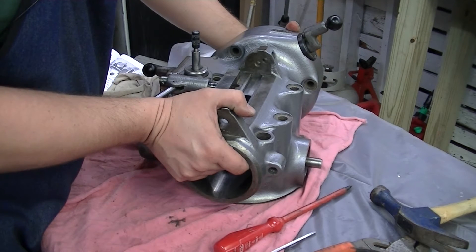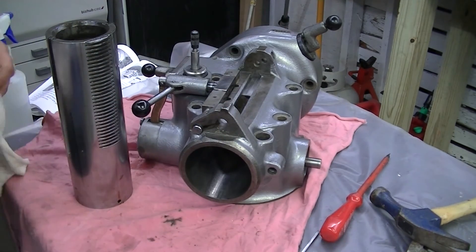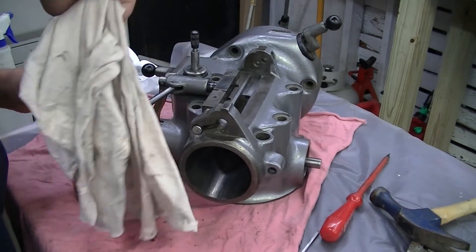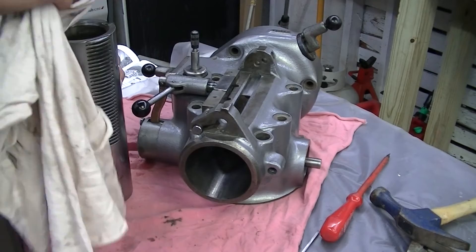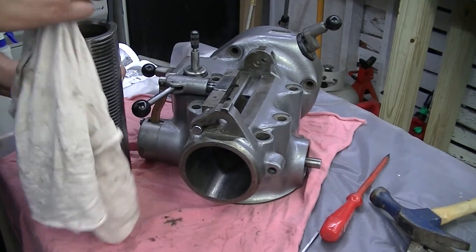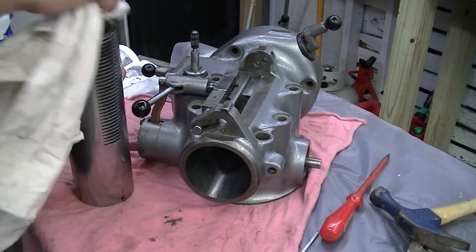At this point I'm pondering, thinking that was a lot easier than I thought it would be. Here is the quill — we'll make sure we clean it up really nice, and now I get ready to put it in place.